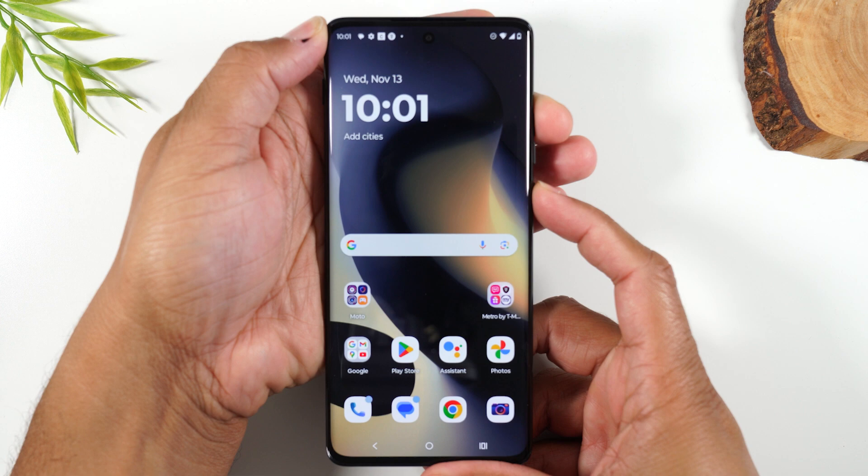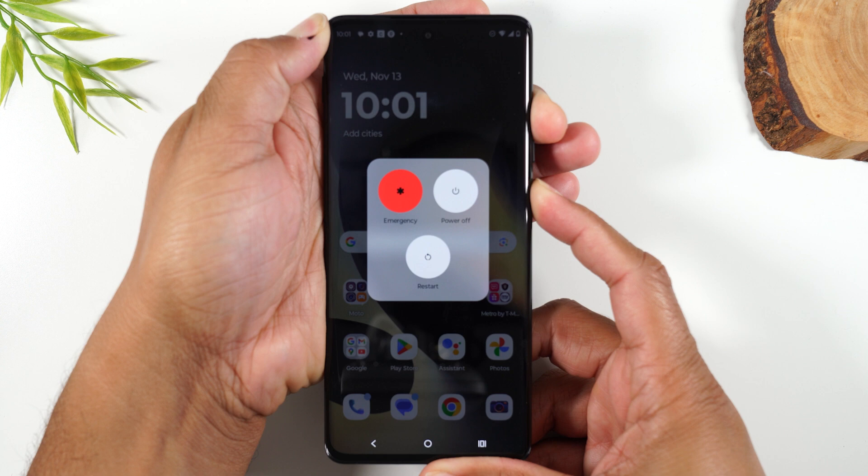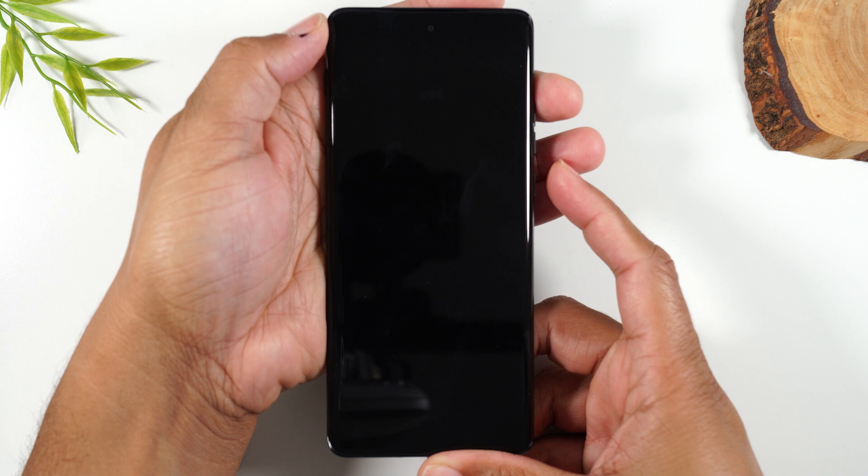One, two, three — hold. You will see a pop-up on the screen. Continue to hold the buttons and it usually will shut the phone off in less than 10 seconds. There we go.